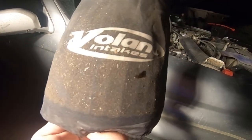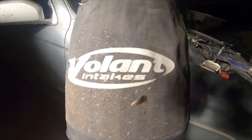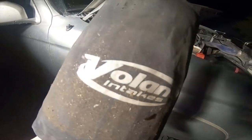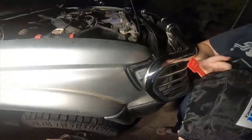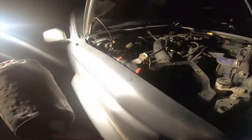That's what the old pre-filter looks like, so you can tell it's not the same. This one says 'Volant Intakes' and then this one says 'Volant Performance,' so it's not even the same — bad. But you know, it is what it is.